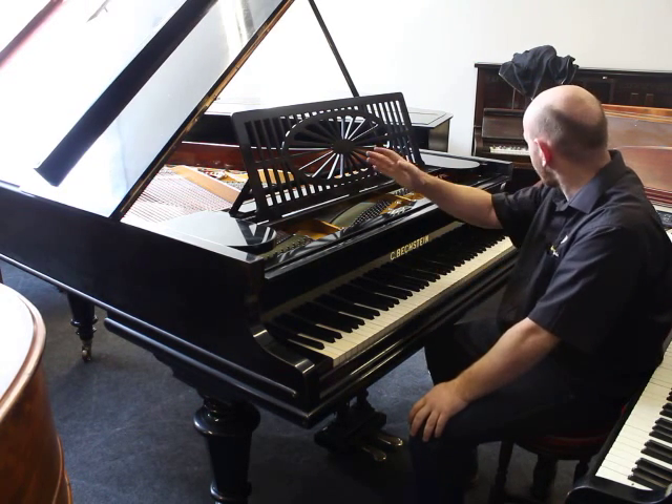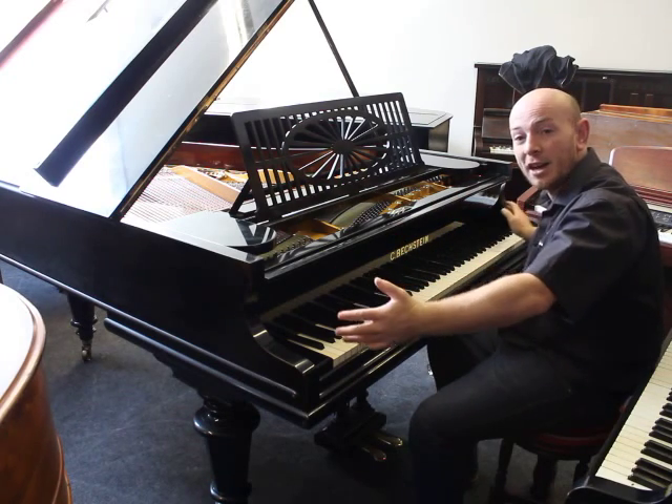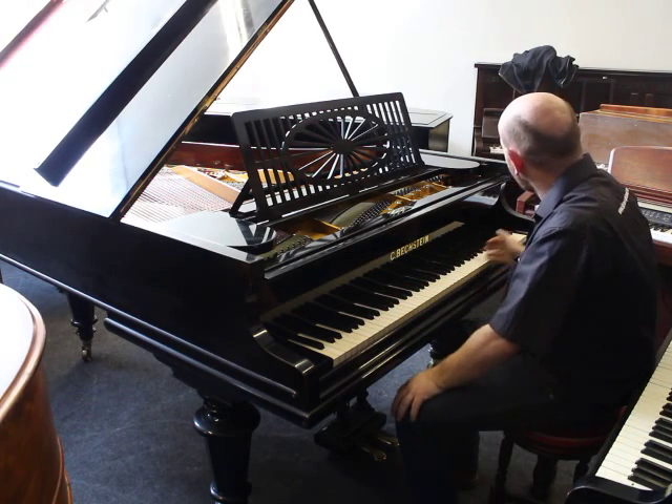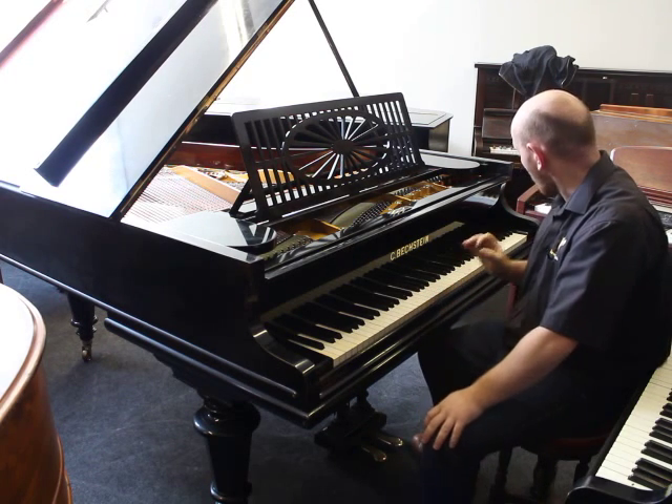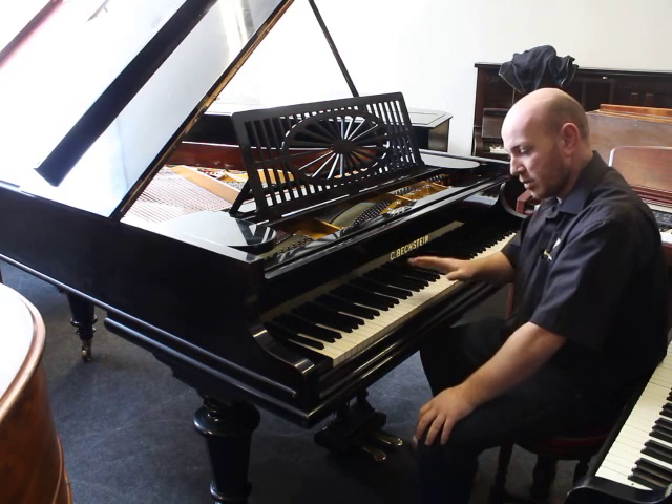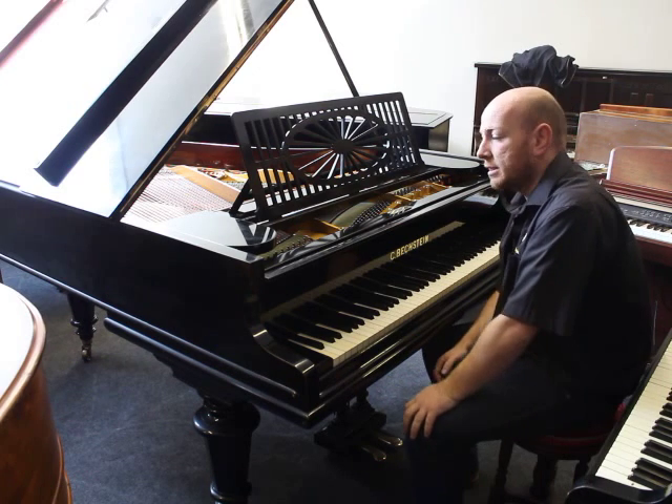6 feet long from the front of the keyboard to the back of the tail, 4 feet 7.5 inches wide. 85-note, all ivory keys — the original ivory keys — all in really nice condition, no cracks or slits on the keys.